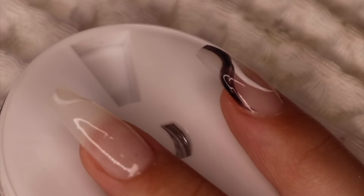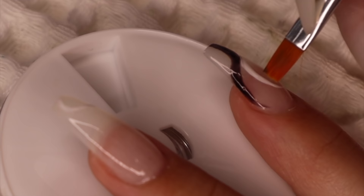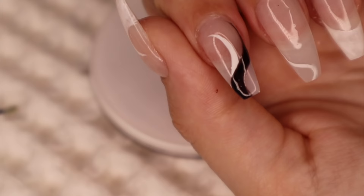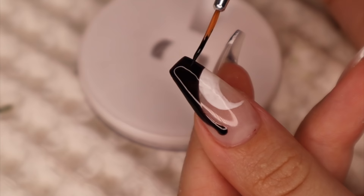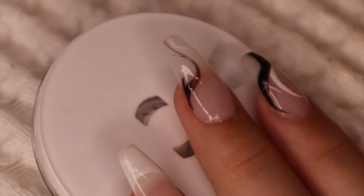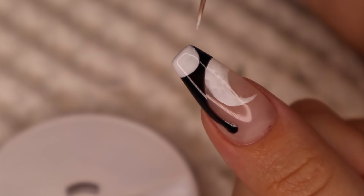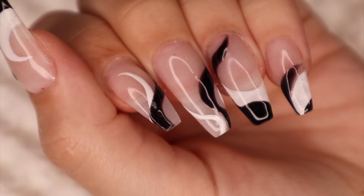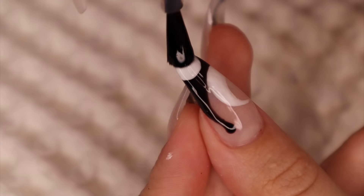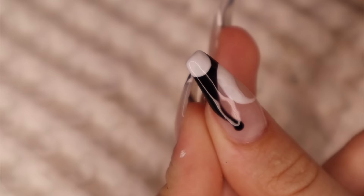If I made it too thick in any spot, I take a flatter nail brush and go along the side, removing it with some acetone on my brush — that's how I clean up nail designs if I mess up. I also went on top of some of the black nail polish with a little more white just to make them overlap, which made them look so much better. Once the nail designs are done, I top it off with a top coat, and on the very tip of the nail I cap the nail so it doesn't peel off. Then I cure that and wipe down with rubbing alcohol to get rid of the sticky coat.